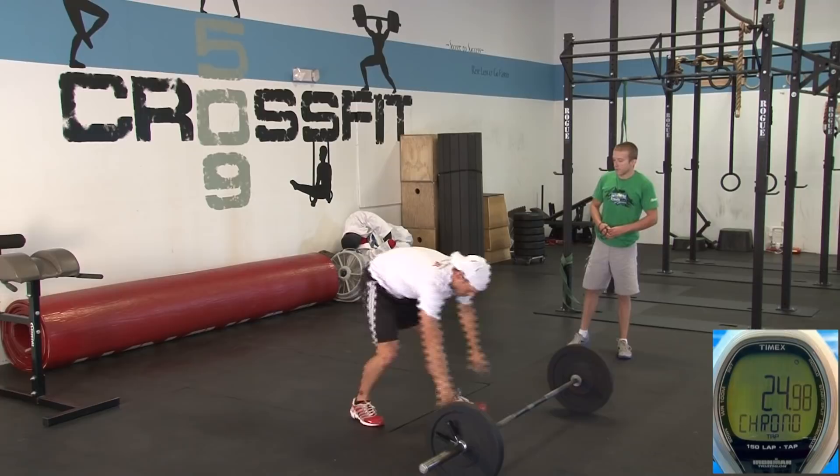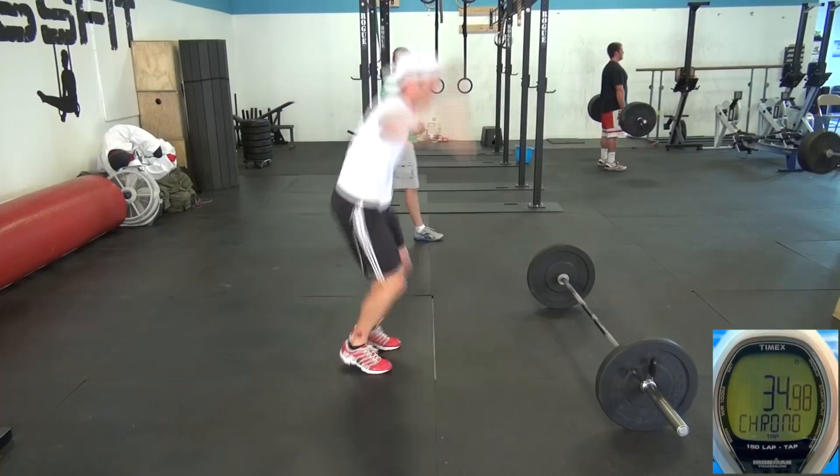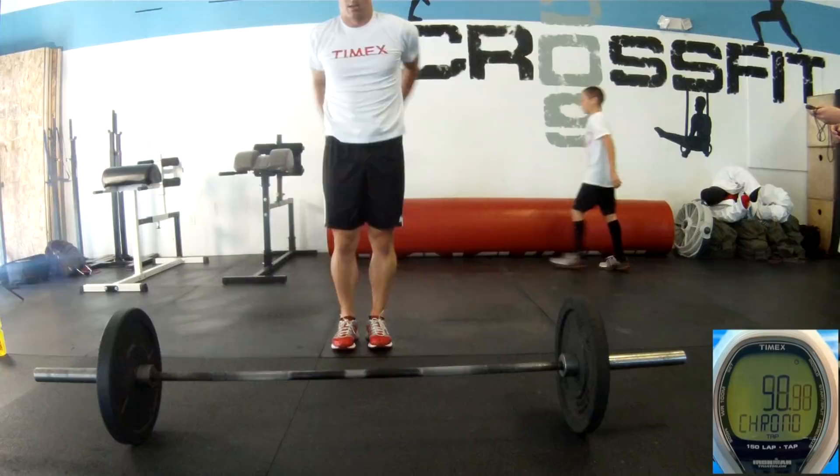Right through to the burpee. Drop all the way prone to the floor. Jump your feet up, jump, clap overhead. There's one, two, three, four, five, six, and seven. First round in 49 seconds.